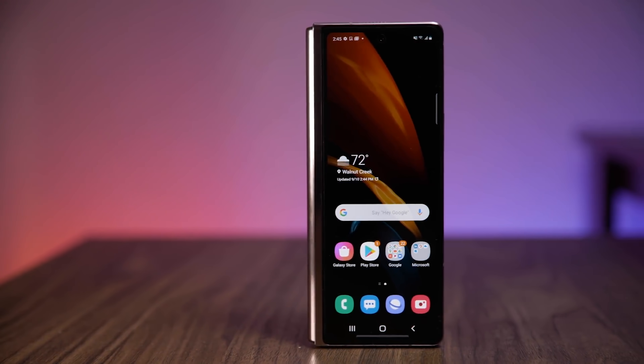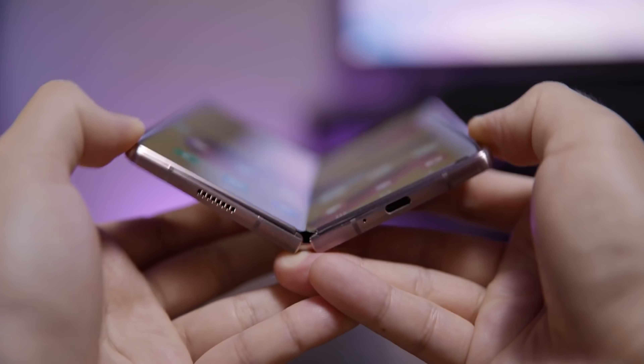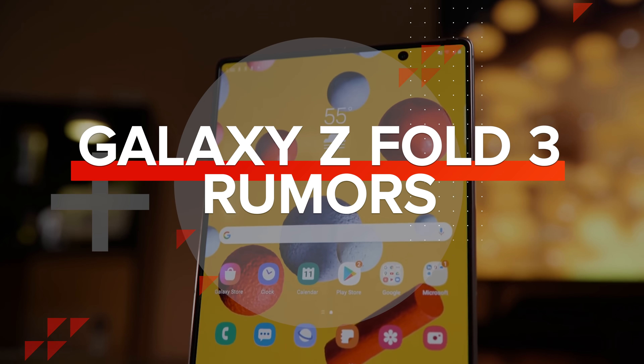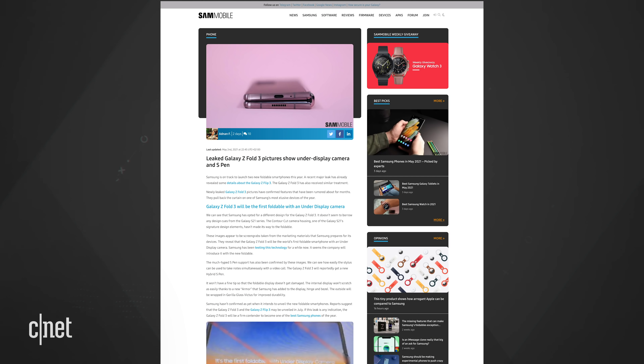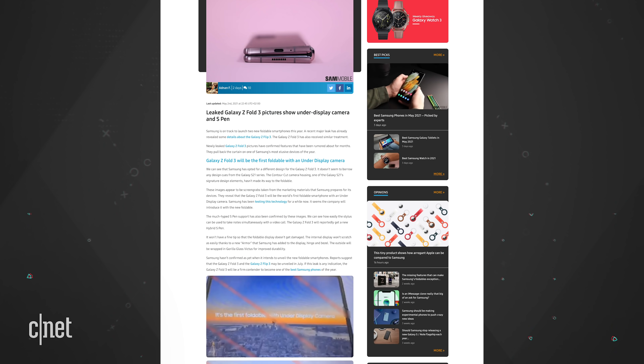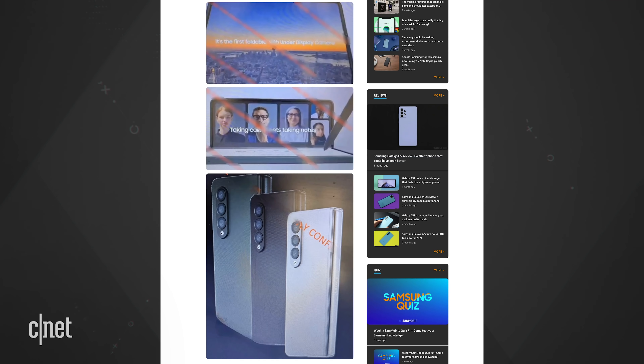Samsung is releasing a new Fold and it might have its front-facing camera under the display. There's a new report on the Samsung Galaxy Z Fold 3 — it looks like promotional materials have leaked. Are they the real deal? Very likely.